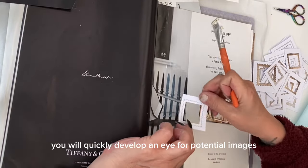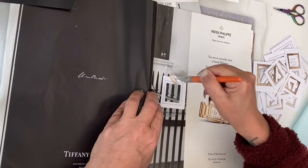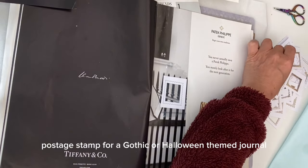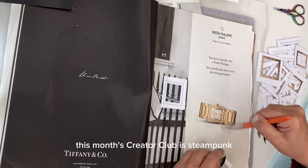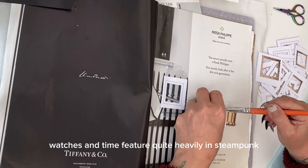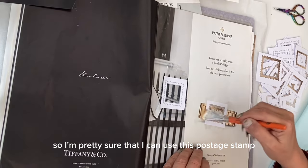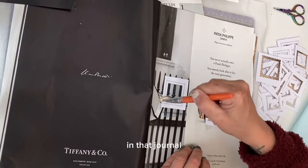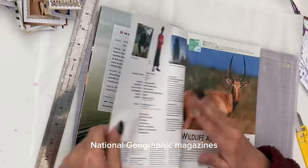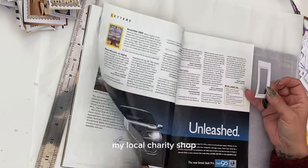You will quickly develop an eye for potential images. These railings, for example, are going to make a wonderful postage stamp for a gothic or Halloween themed journal. This month's creator club is steampunk, and watches and time feature quite heavily in steampunk, so I'm pretty sure I can use this postage stamp in that journal.